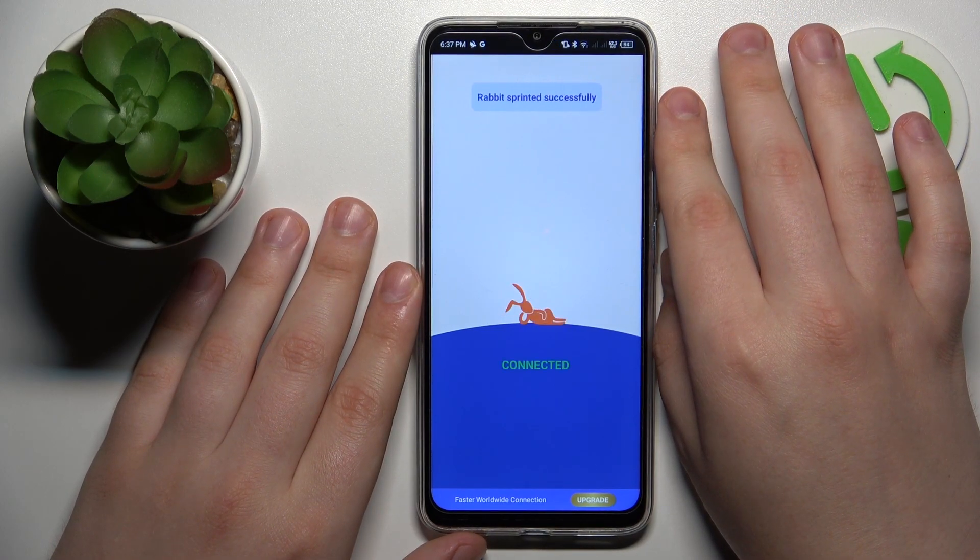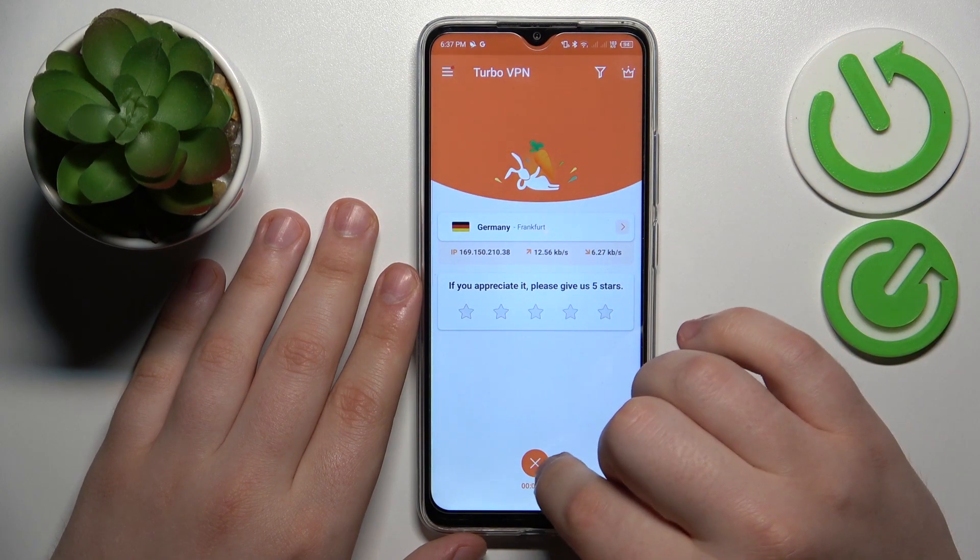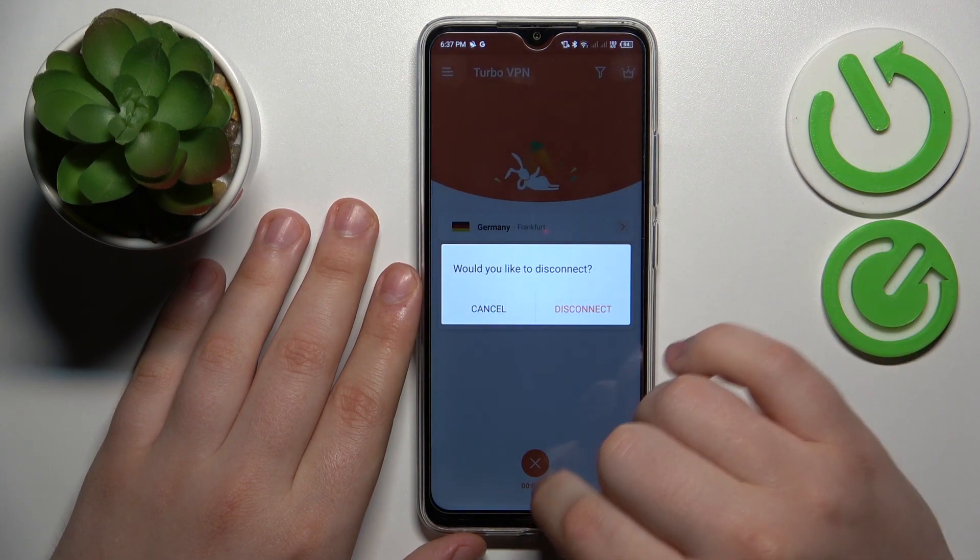And then if you would like to turn the VPN off, you will need to tap at this cross icon over there and choose the disconnect option.